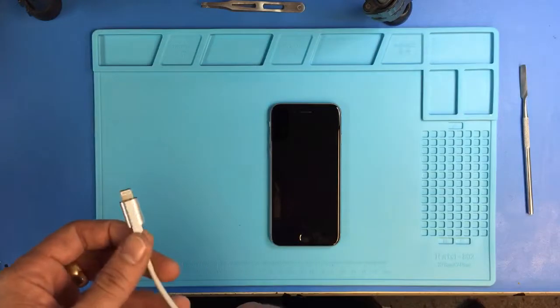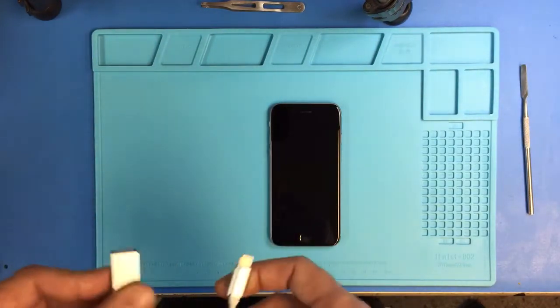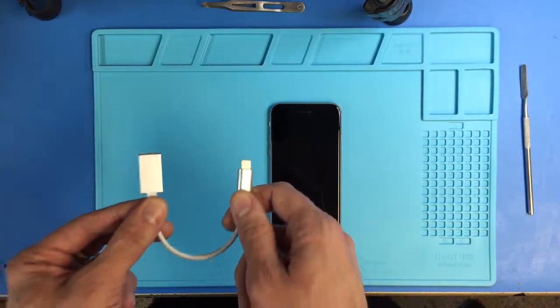Long story short, if you need to have a press of the home button or you need to type in the passcode, this will allow you to do it via a standard USB keyboard.